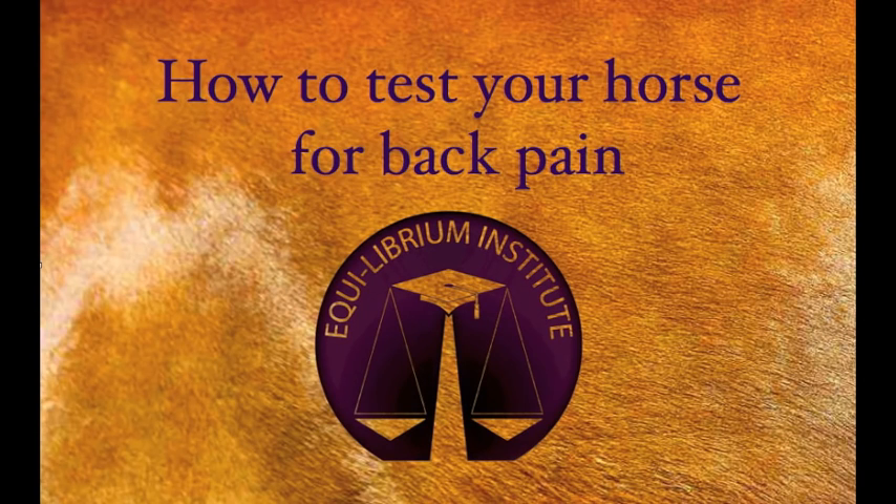This video will help you assess your own horse's back for tenderness of the major joints of the spine.